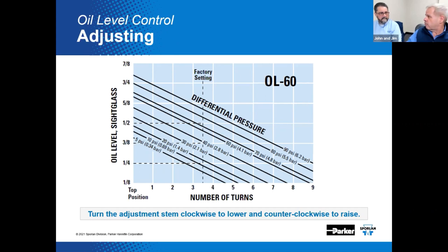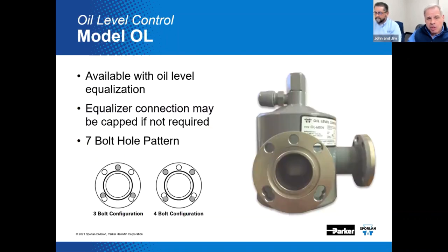Depending on what pressure differential you need and what level you want at the sight glass, you can make a number of adjustments at the OL60. If higher levels are required, you can go back to the differential pressure and change out the oil check valve on the low pressure version, or make adjustments to the Y825 or Y1236 on the high pressure version. An optional oil equalization connection can be found on some models. The seven bolt hole flange is also compatible with the old three-bolt and four-bolt configurations, potentially eliminating the need for special oil float adapter kits.